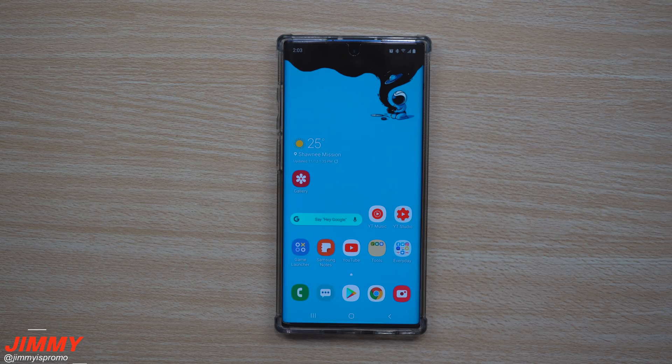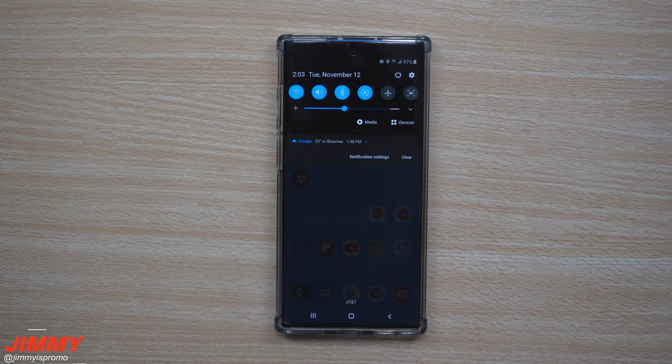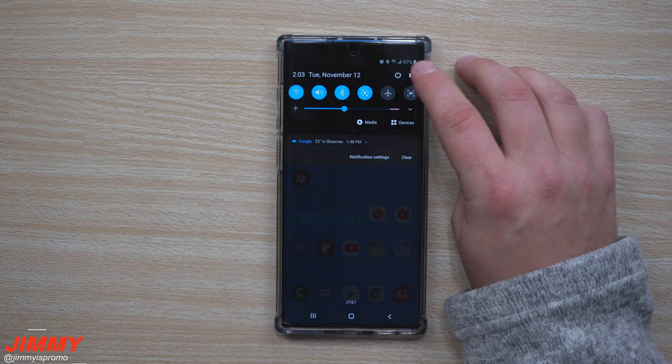Hey everybody, welcome back to Jimmy's Promo. Today I'm going to show you two hidden ways to unlock your Galaxy Note 10 and Note 10 Plus. The first way is called Smart Lock — it's a way that you're able to bypass your lock screen when you're at a safe location or connected to a safe Bluetooth device.